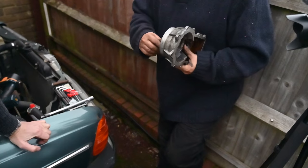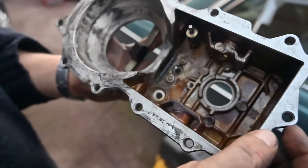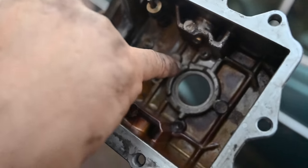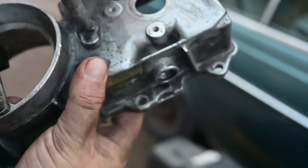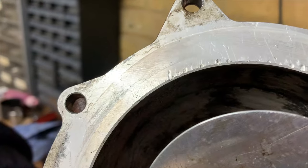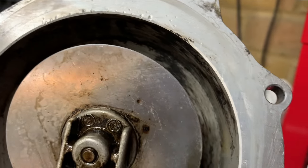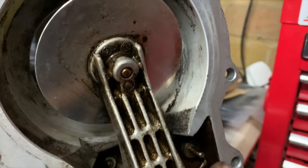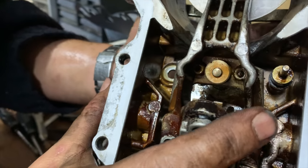It looks like someone has previously overtightened and stripped the thread. You can see a crack going all the way down through the housing and coming out the other side. This means it's probably not airtight anymore. This part has clearly been off before and someone has properly abused it - that's probably why the car was parked up. We've got little marks here as well, and the worn-out thread on the adjuster, plus the possible cracks on top.